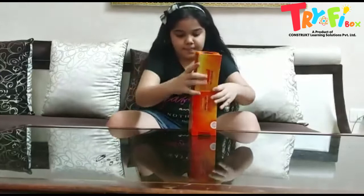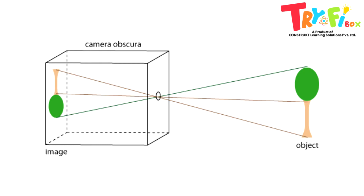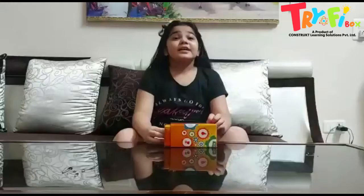Its working is: it produces an inverted image of the outside world. Thank you for seeing my video.